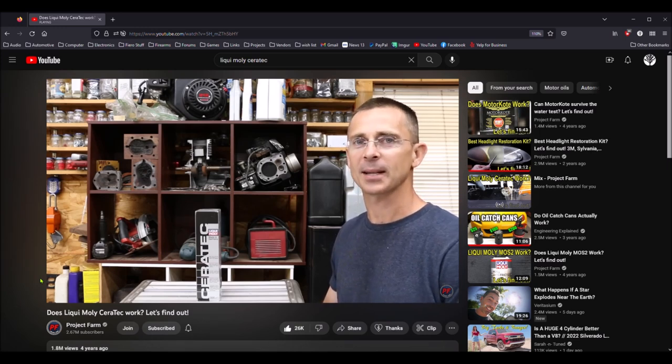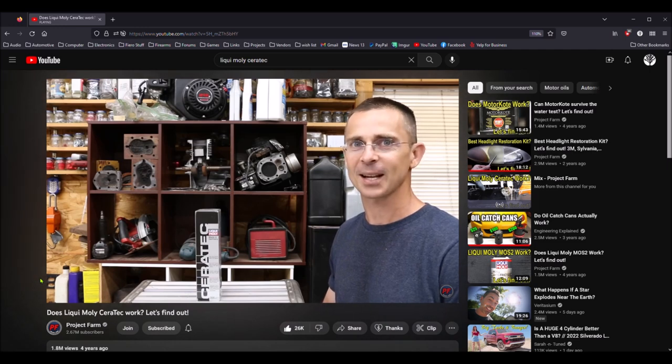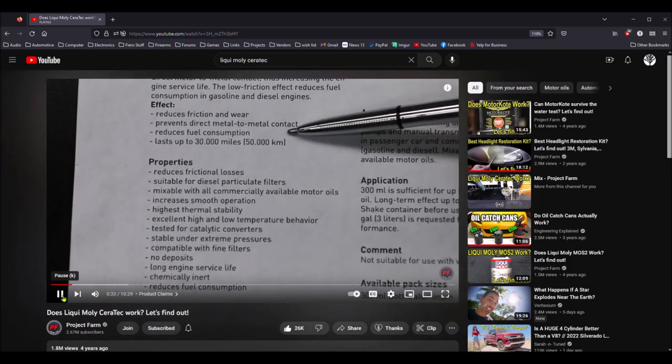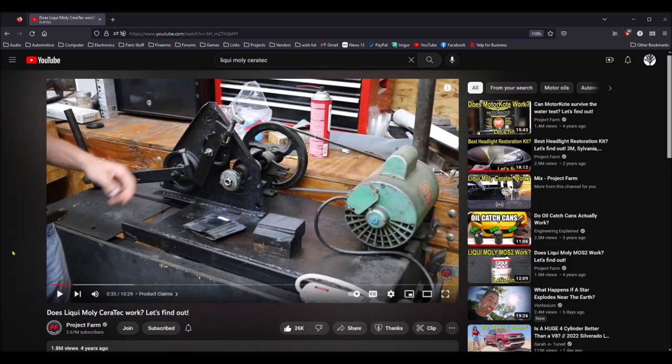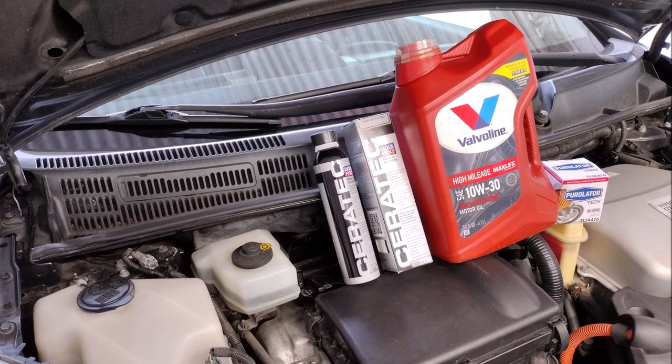I was originally going to buy just one can of the Ceratec additive and put it in the engine oil, but then it occurred to me that since the Prius is a hybrid, the gasoline engine doesn't run all the time. The engine oil additive isn't going to do any good while the engine is off, so I decided to put the Ceratec additive in the transmission as well.